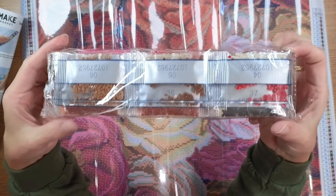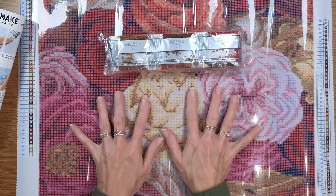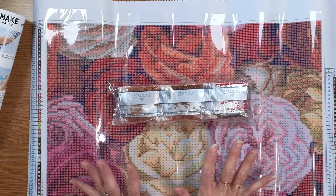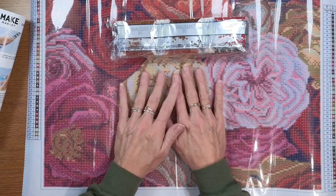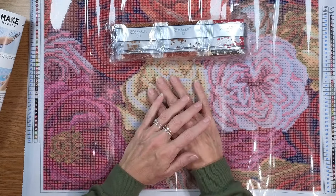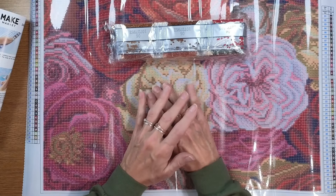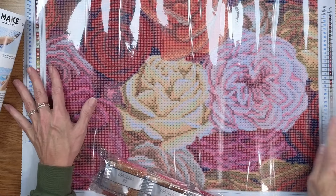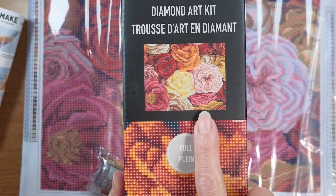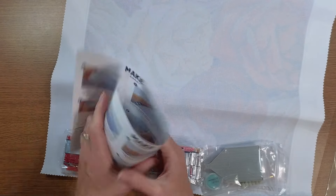I'm not seeing any bling included — maybe that's why they're more affordable. The Roses kit retails for $17.99 and I only paid $12.59, which is an extremely affordable price point to get into diamond painting. If you want to try diamond painting or introduce it to grandchildren, children, friends, or neighbors, this might be a great price point to do so. The colors — oranges and fall colors — are beautiful, but they just need bling.